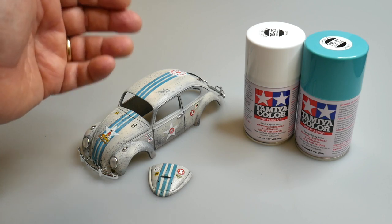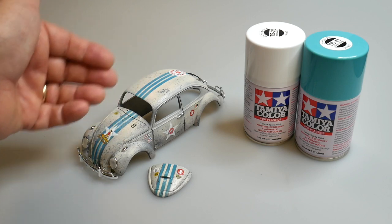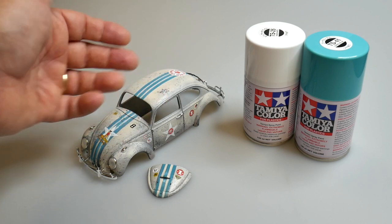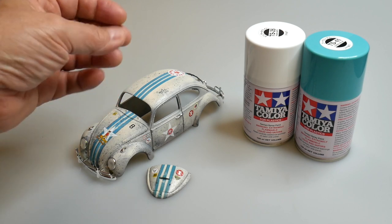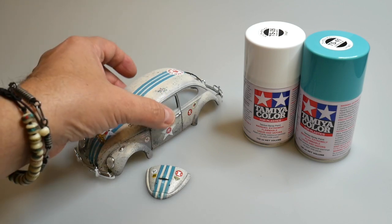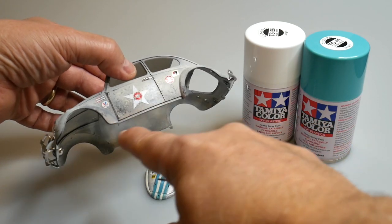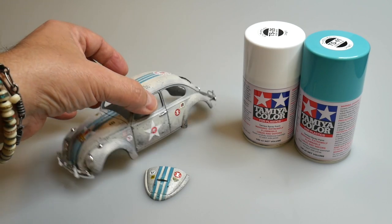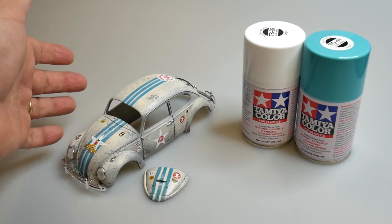Then you start layering in the colors. For myself, I like to have the control of using the airbrush and being able to thin my paint, use transparent colors by mixing a little bit of airbrush medium, and also use certain filters. Sometimes I'll dilute the color to the level and consistency of ink and apply a variety of color — you can see it there, with some color coming through.